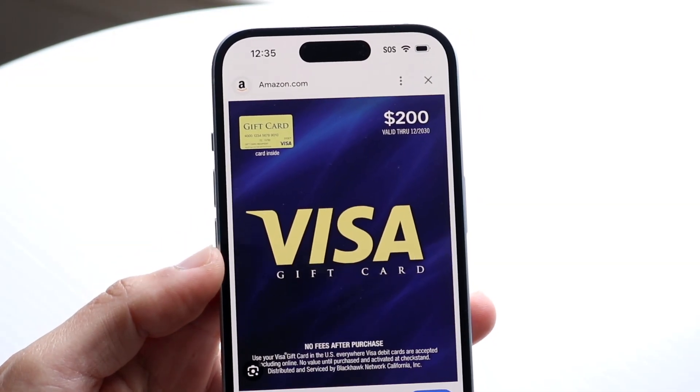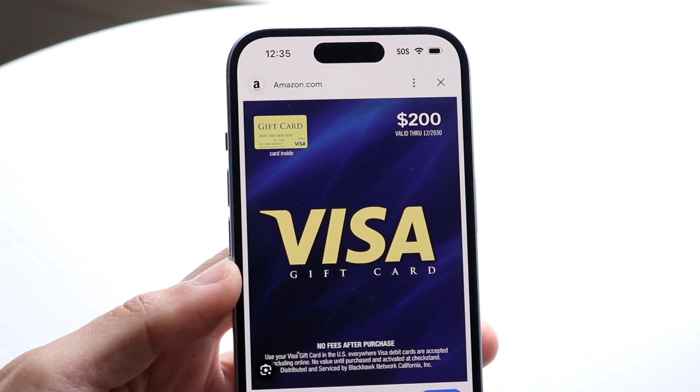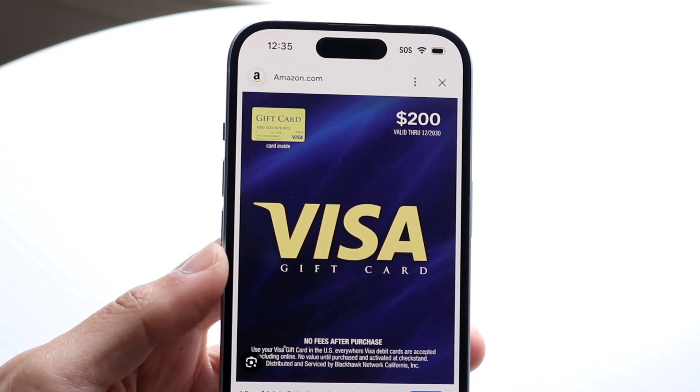You might be in a situation where you want to add your Visa gift card to your iPhone. Doing this is actually fairly basic and it really doesn't take too much time at all.